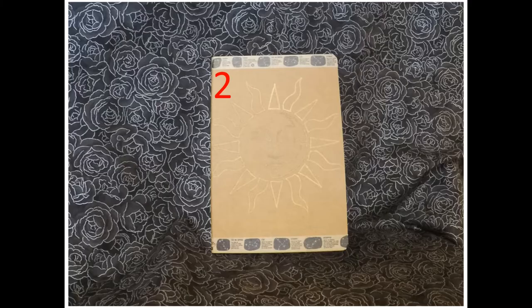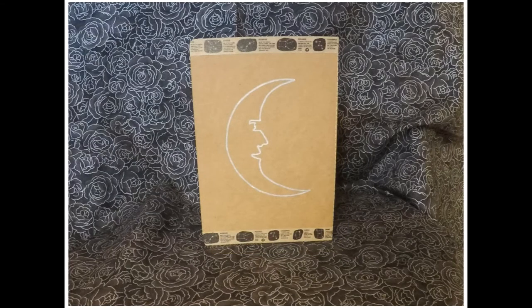Now let me show you how to make this second project, the sun and moon journal. The supplies I used were a stencil, metallic markers, pencil, and washi tape.